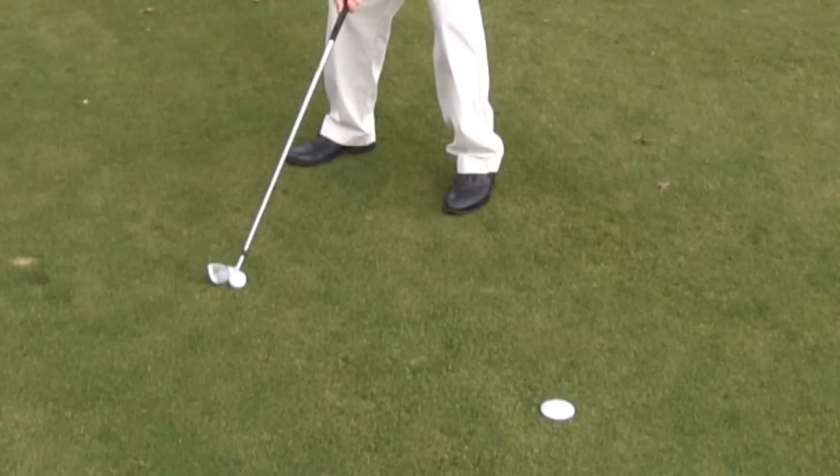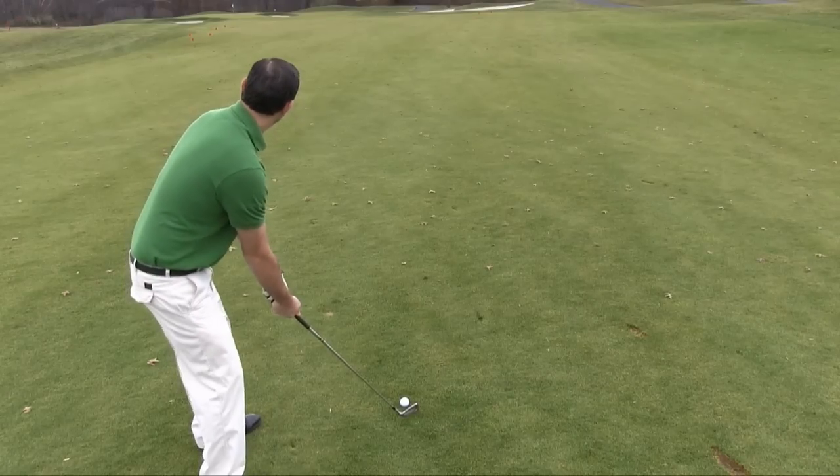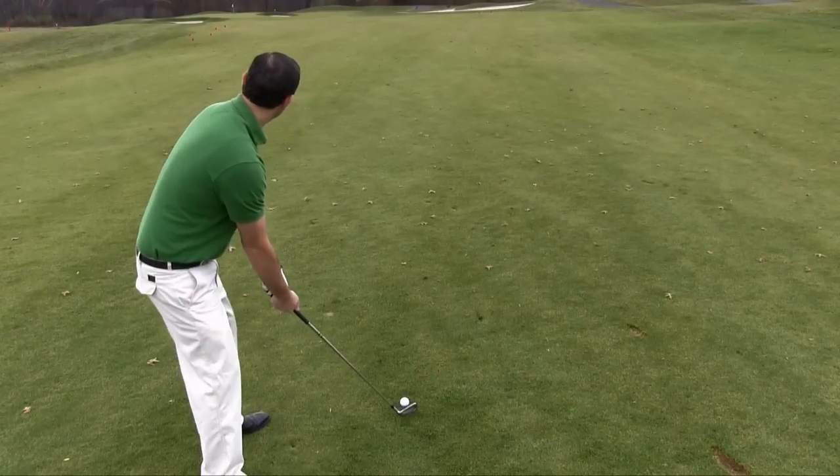This allows you to align your shot at a reference point several feet in front of you, and not several hundred feet down the fairway. The target will also allow you to keep your eyes on the ball before you swing, eliminating the need to look down the fairway to readjust your alignment.